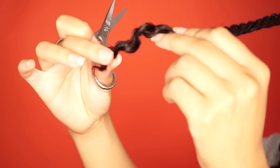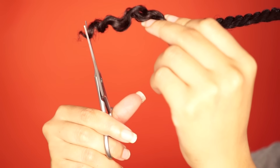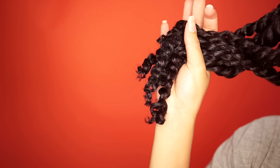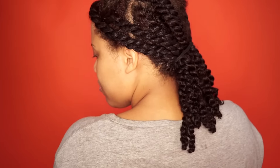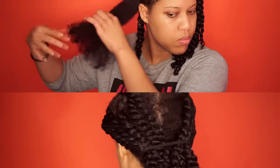Hello beautiful people, welcome back to my channel Samantha Pollack. Today I'm gonna show you how to trim your own natural hair at home. I have two different ways how I trim my natural hair but today I'm gonna show you this twist method. A year ago I made a video on how to trim my hair to create layers — I'll leave the link in the description box. But this one is a lot easier.